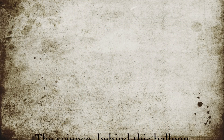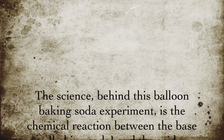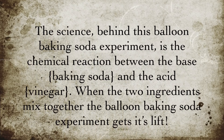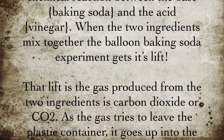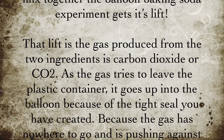The science behind this balloon baking soda experiment is the chemical reaction between the base, baking soda, and the acid, vinegar. When the two ingredients mix together, the balloon baking soda experiment gets its lift. That lift is the gas produced from the two ingredients — carbon dioxide, or CO2.